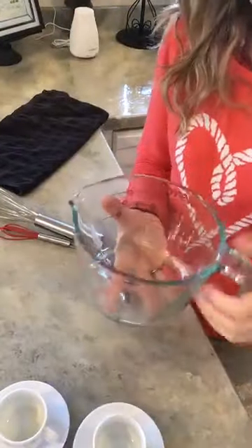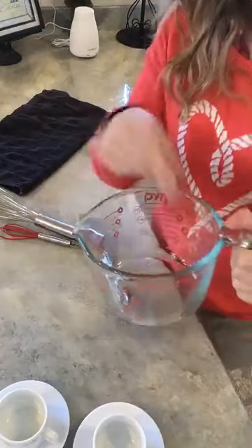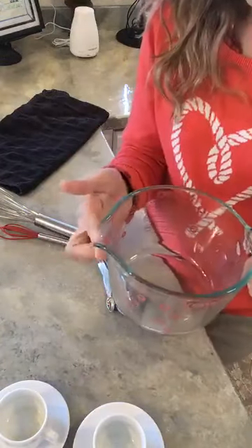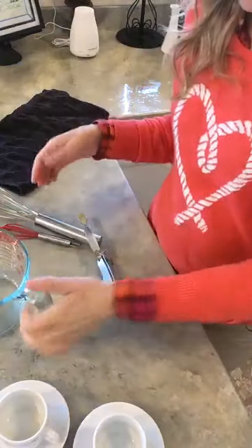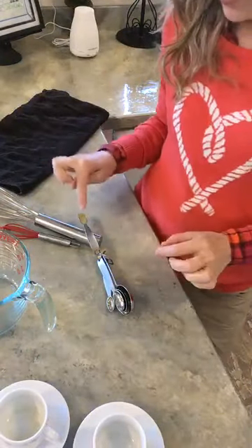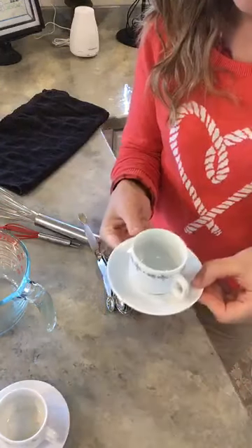So today I'm going to show you what you'll need tools-wise: a basic glass that you can whip your coconut milk in and pour from. You'll want literally a tablespoon — I'm using one quarter teaspoon — you'll want your whisk, and you'll want a cute little cup. So let me show you how we do this. Here we go.